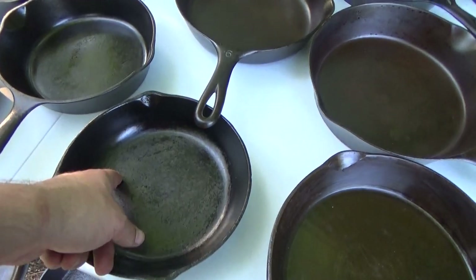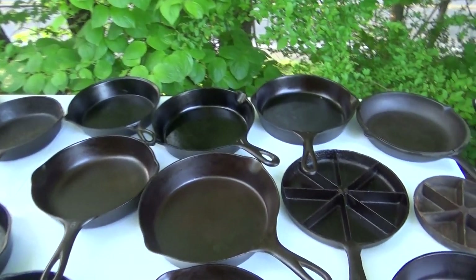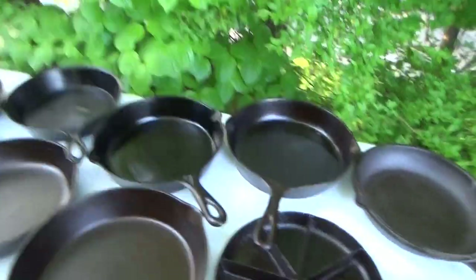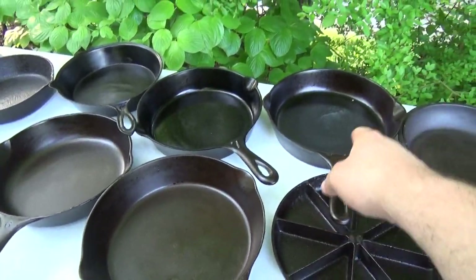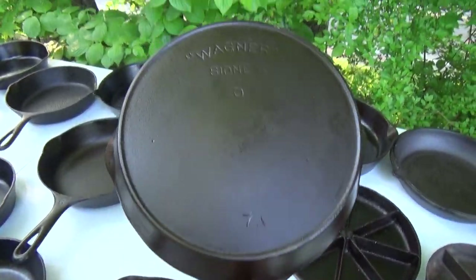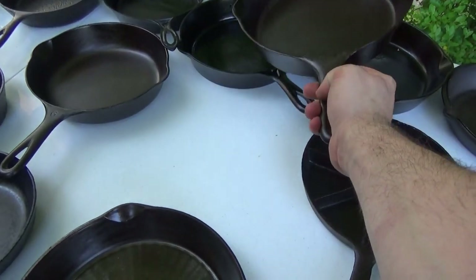It needs a little bit of work as you can see, but we'll get there. Up to the number sevens: got an inside heat ring gate-marked number seven, unknown, and an unmarked Wagner — actually probably closer to Sidney Hollow Ware or something along those lines, a Wagner Sidney. You can see those two are very, very similar.